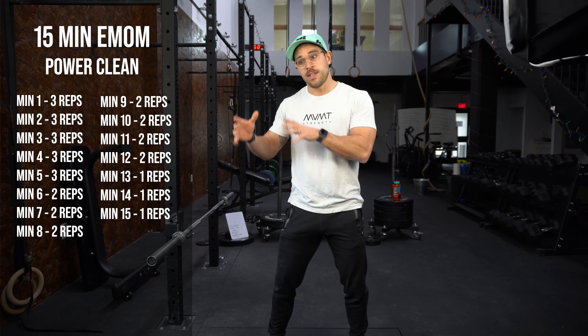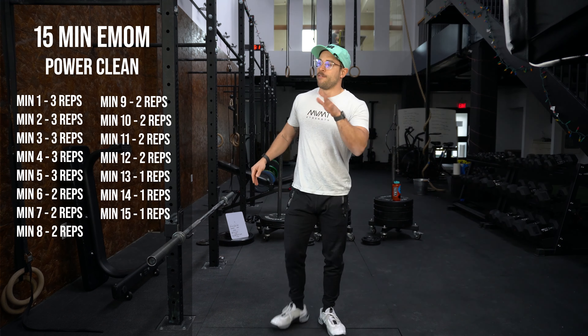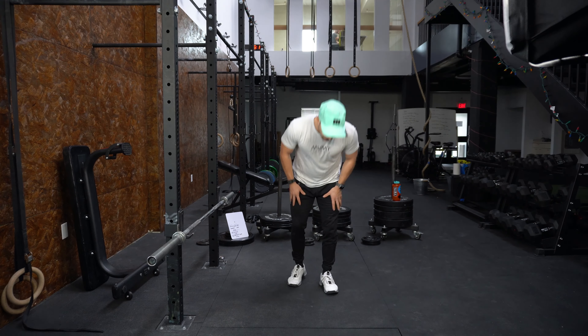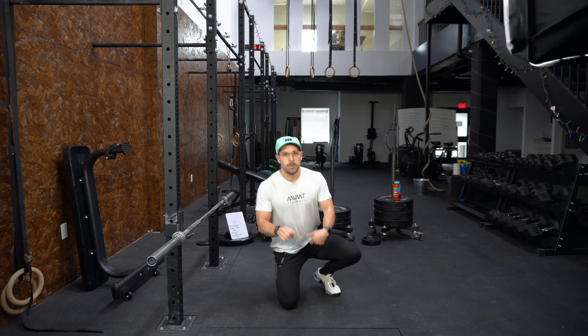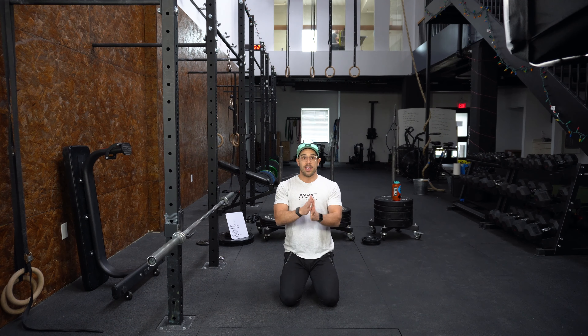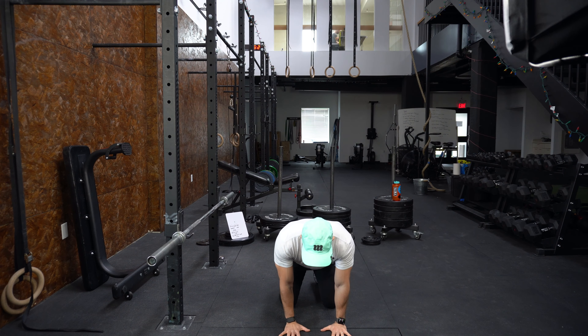What's going on everybody? Today we are going to do more of a CrossFit slash Olympic weightlifting style workout, and it's going to be one of my favorite workouts, which is a power clean EMOM — we'll go over what that movement means. This is more so for intermediate to advanced lifters, but feel free to give this a go if you have a barbell.